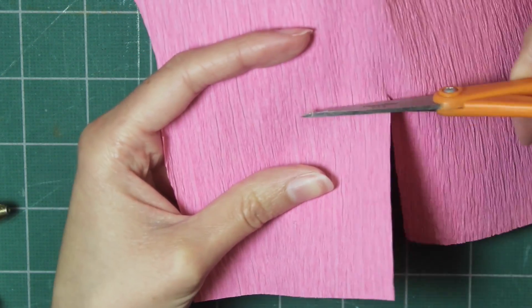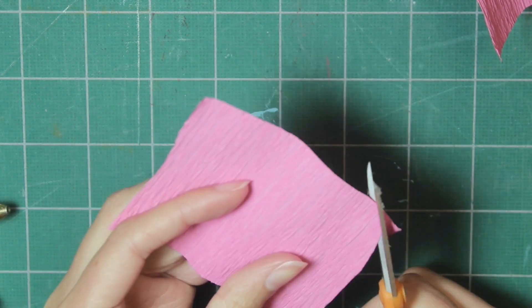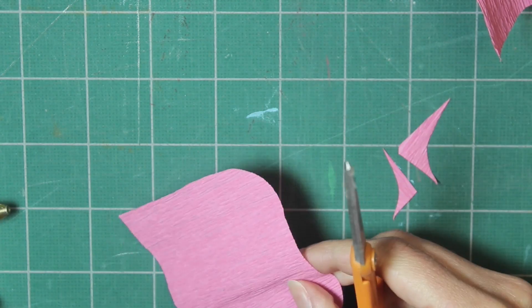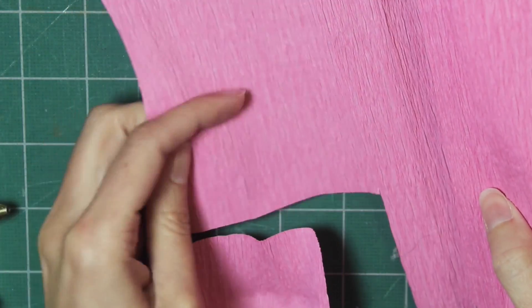Next, cut a piece of pink crepe paper that is about four inches wide by two and a half inches tall. Cut the corners off and round them. Make sure you're using the paper so the lines in the paper are vertical and not horizontal.